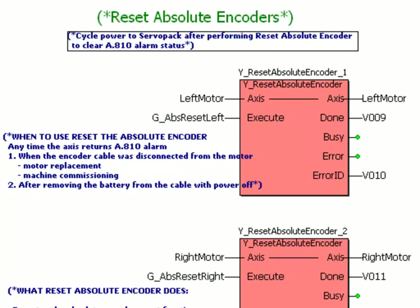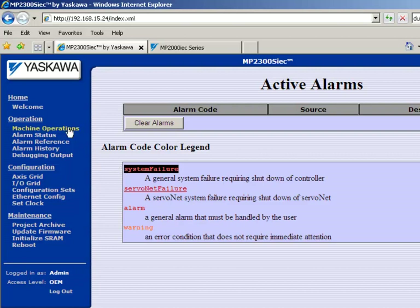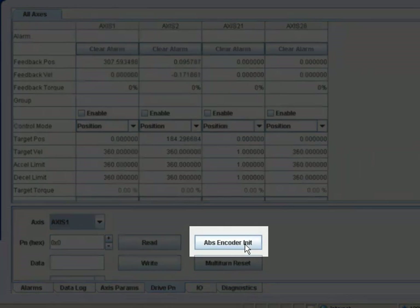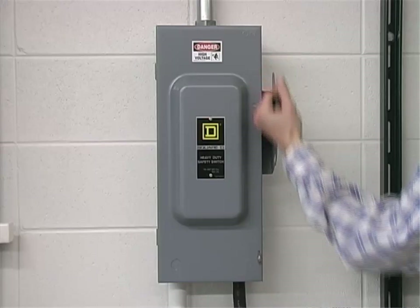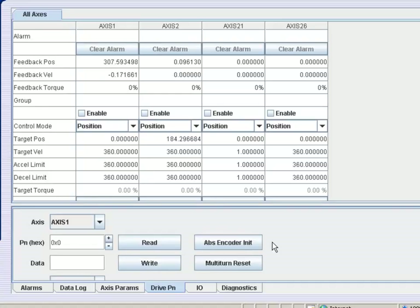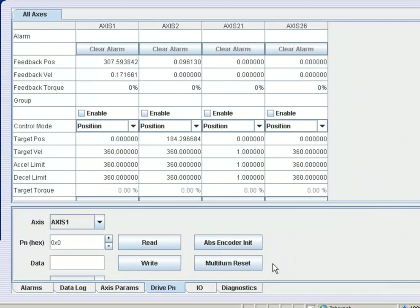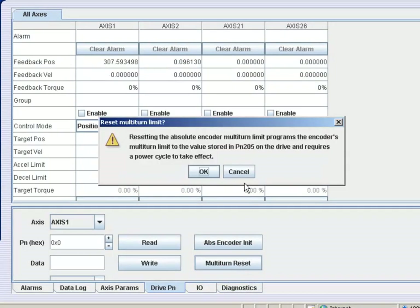On the web server, go to machine operations, then go down to the drive PN tab. Choose which axis it is on the Mechatrolink network, and there is a button right here for absolute encoder init — click that and confirm. I'll also mention that when you replace a motor with a new motor you may also need to do a multi-turn reset. You'll do that if you ever get the alarm ACC or ACC0, which means the amplifier has different multi-turn counter information in PN205 than has been sent to the encoder. Both devices need to have the same multi-turn rollover point so that if the motor is off it knows when to roll over. I'm just going to cancel since I don't have that alarm.